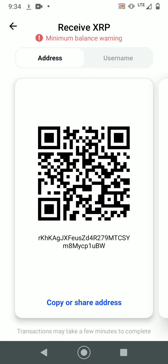If someone wants to send you XRP to this wallet, or you're sending XRP to this wallet, this is the address you would type. Press copy or share address. Before you copy and paste, make sure you have the last four characters correct as well as the first two. Since it's XRP, it's usually quick.